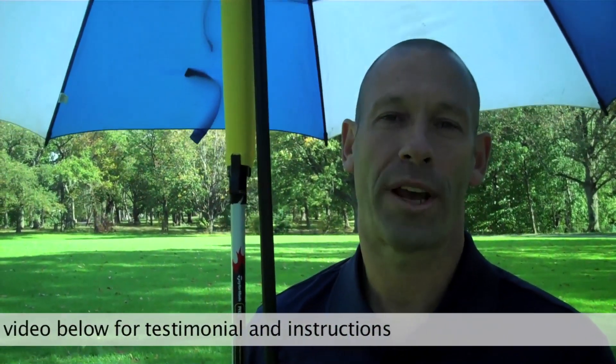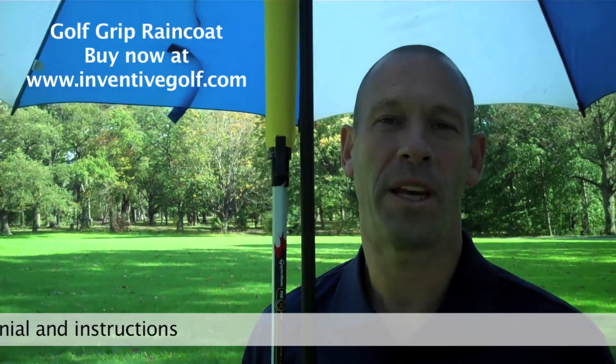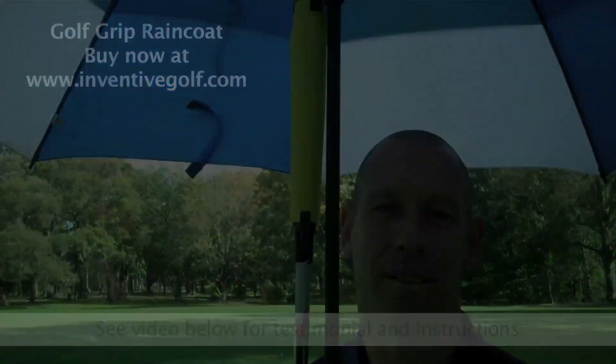The only thing that should be hanging from your umbrella: the Golf Grip Raincoat. Comes in women's, juniors, and all men's sizes. The Golf Grip Raincoat from Inventive Golf, winner of the PGA Merchandise Show Best New Product Concept. Except it's not a concept anymore.